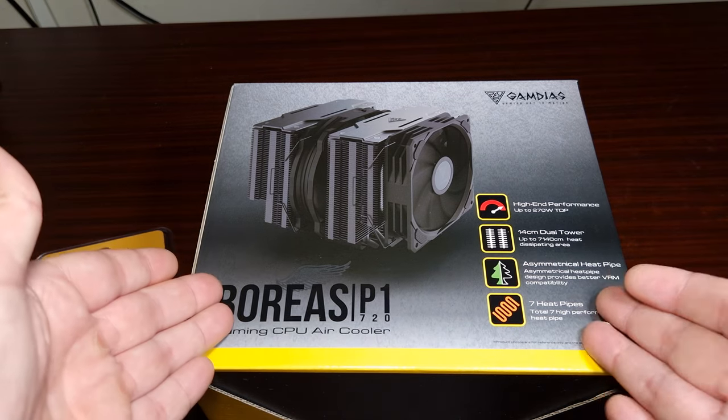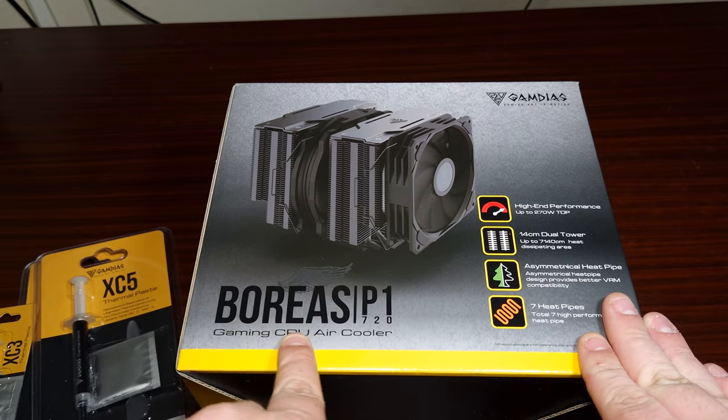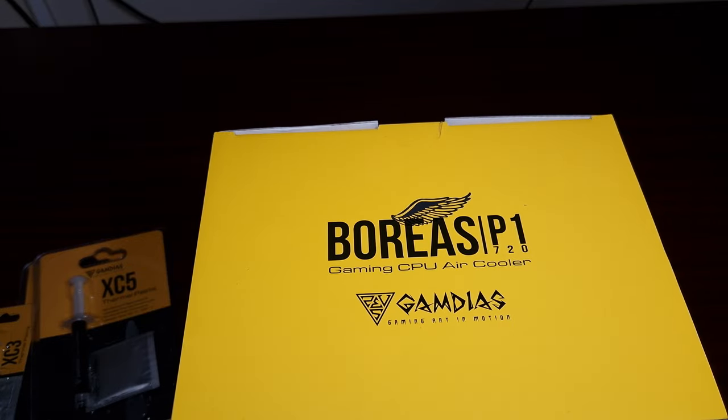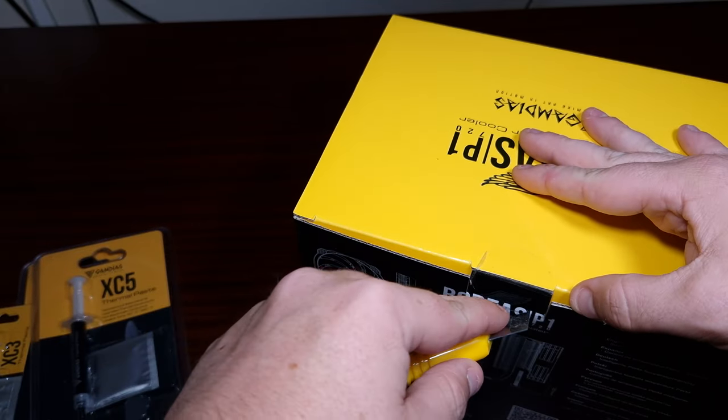And then of course there's the Boras P1 720, and it's a gaming CPU air cooler. Now I haven't opened it — I actually waited to do it with you guys. So let's take a look, shall we?